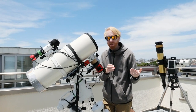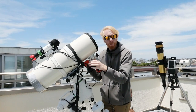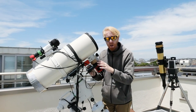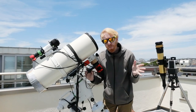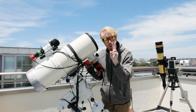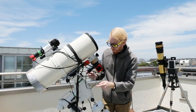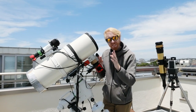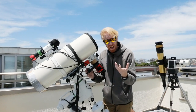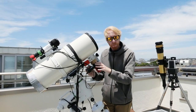Most focusers — unless you build your own — require 12V power input. Your cooled camera also requires 12V, and so does your mount, so power management is something I'll cover in a future video. If you're using the Astromechanics focuser for Canon lenses mentioned in previous videos, you don't need a separate power source, but this one does require its own power supply.